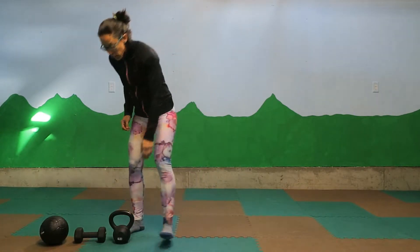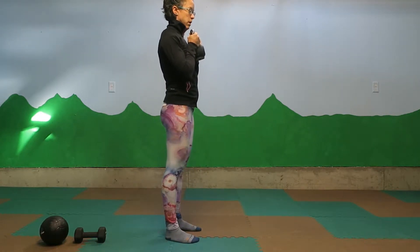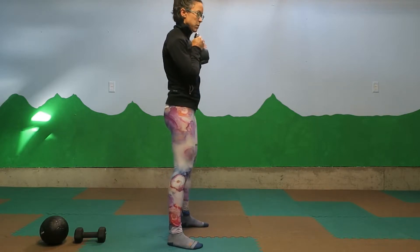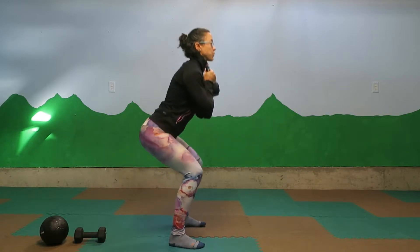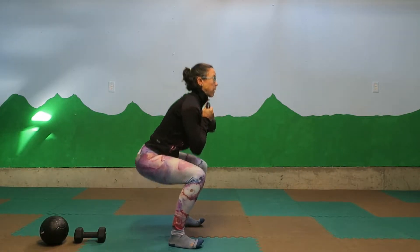I'm going to start with the kettlebell because it's the classic way to do a goblet squat. You are going to hold the kettlebell by the sides and take your elbows right in towards your ribs. Come into your squat stance, sit straight down bringing your elbows inside your knees, and then stand back up.